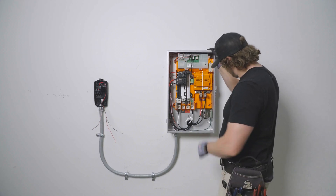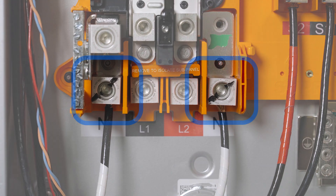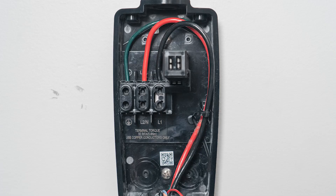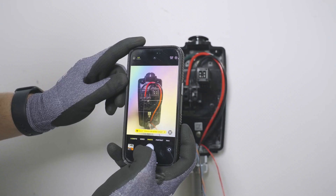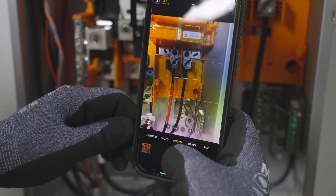Before energizing the electrical equipment, double-check all wire terminations to ensure that they have been landed on the correct terminals and torqued to the specifications listed on the equipment. Take photos of the completed wiring within the electrical panel, wall connector, and PowerShare Gateway.